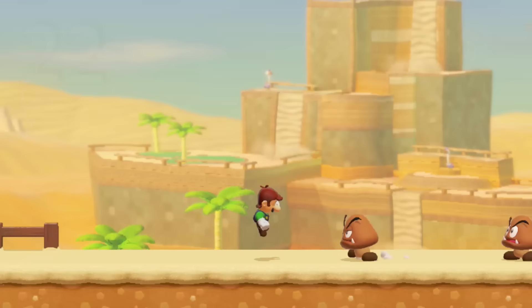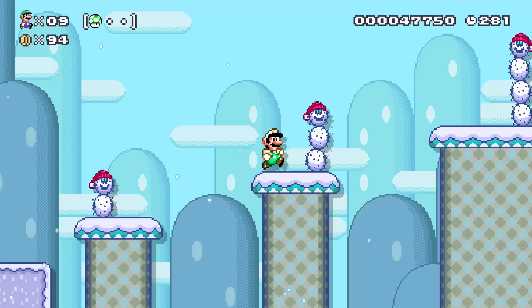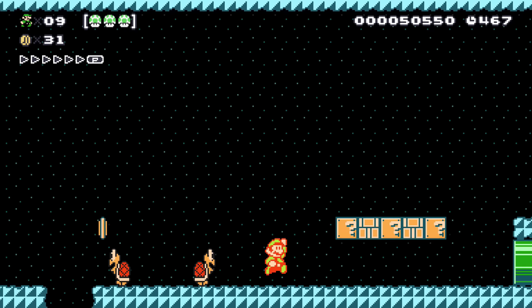Do you ever feel bad for the Goombas that you always stomp on? For this challenge, we're gonna play endless mode but take a pacifist run. You can't kill a single enemy, and if you do, you have to skip the level before completing it. Platforming around your enemies becomes much more difficult, but it's such a rewarding experience to get to the end of a course without hurting a single enemy.